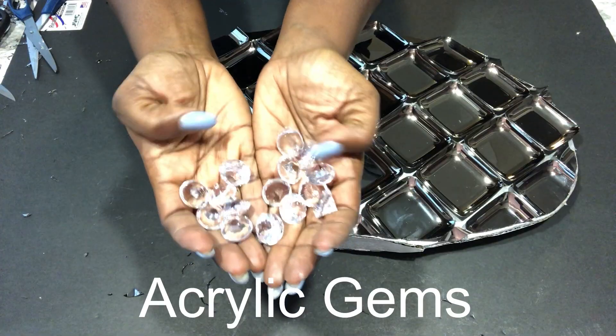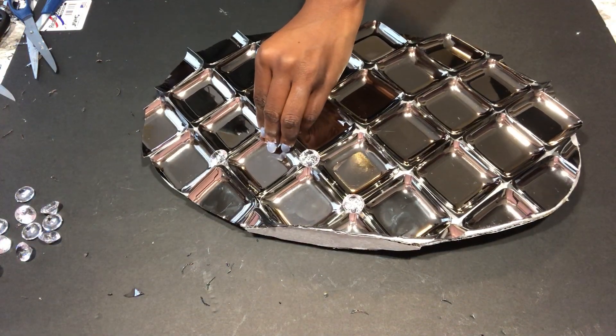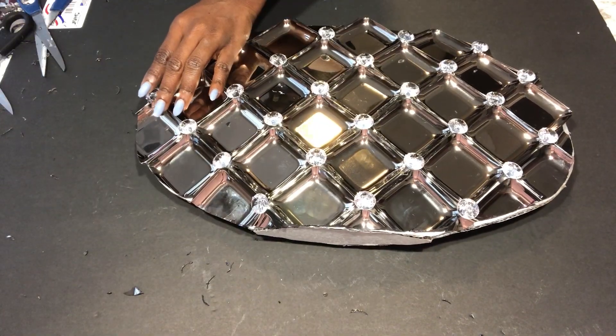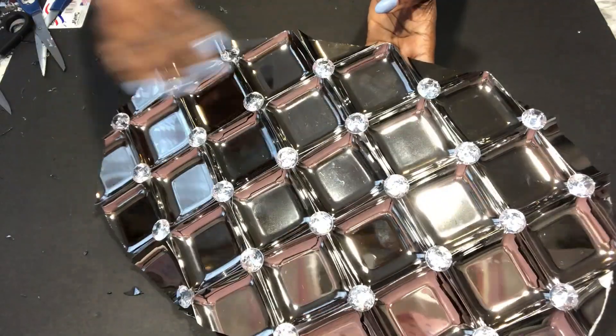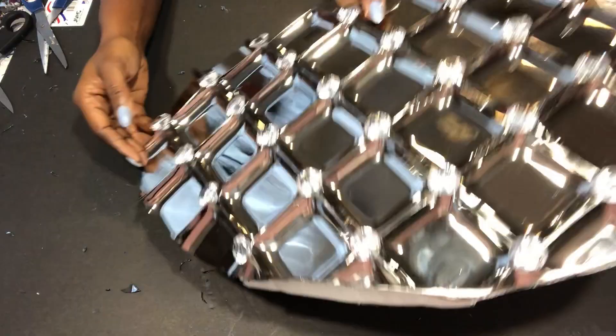These are acrylic gems that I also got from Party City, and I'm going to use them to add to the design. Everything I did here, I'm going to be repeating the same thing on the other side.